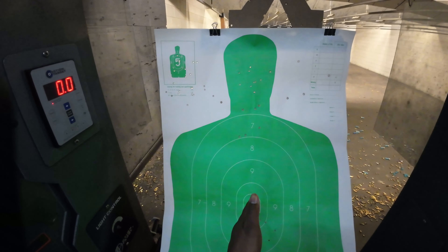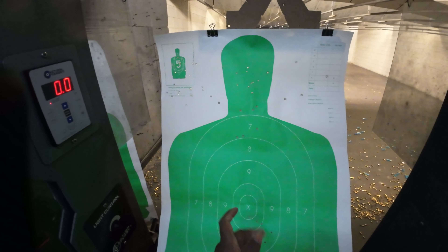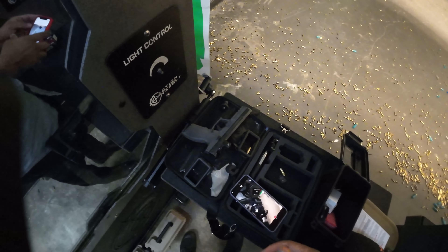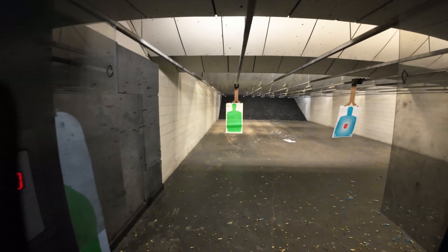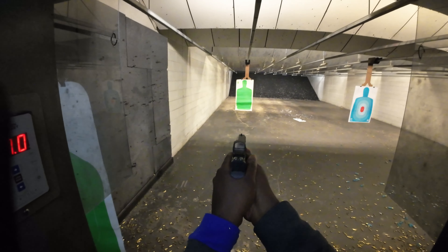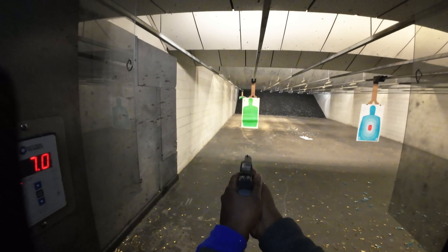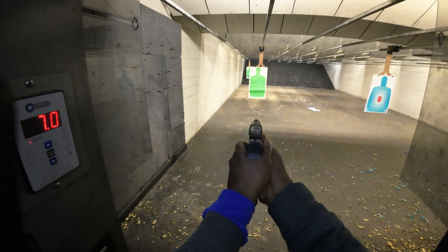I'm going to aim for the center X, one more shot — get my grip right. I can't tell with these small bullets where it is, so we'll bring it in. Looks like I'm a little bit right — I'm dropping right. That probably means I'm dipping a little bit as I go to pull the trigger. The trigger is dipping down to the right, so I need to focus on a little bit less trigger, more smooth, and it'll probably start hitting right.